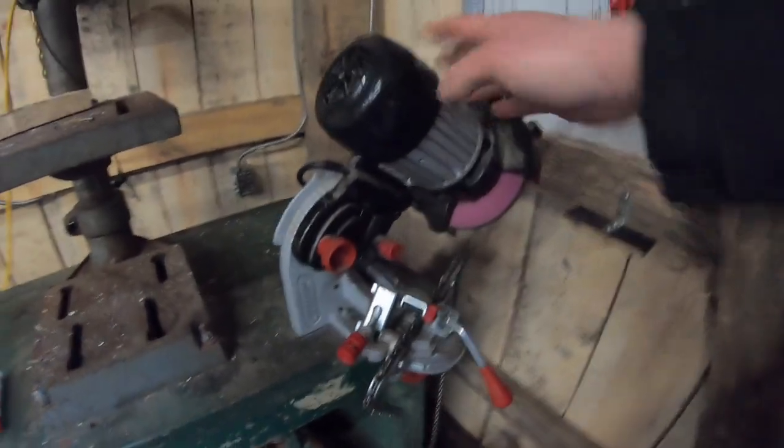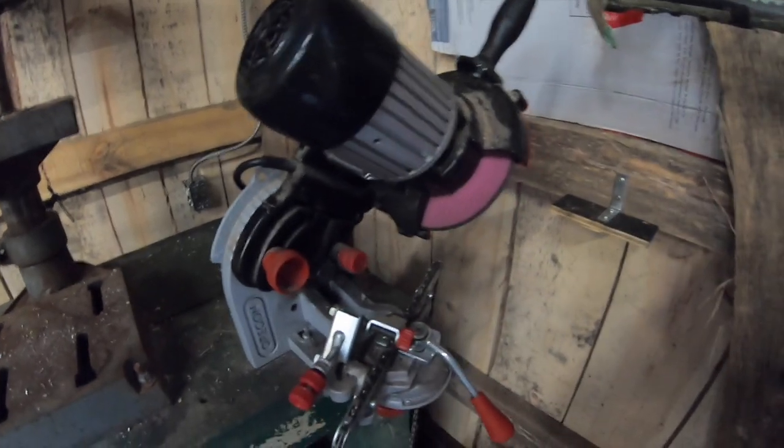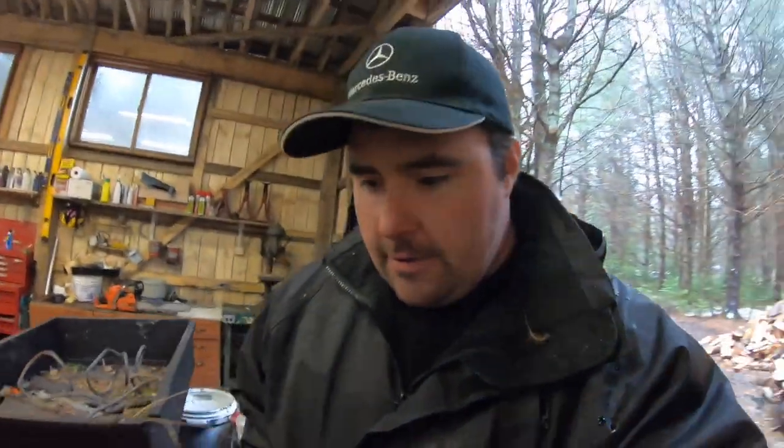Many of you say, well, why aren't you hand sharpening? Hand sharpening is great, it's got its place, but the power sharpener — the grinder — it's just a lot quicker. I'm only doing two chains today, but normally it can be used from a small-time operator like myself all the way up to a commercial operator.